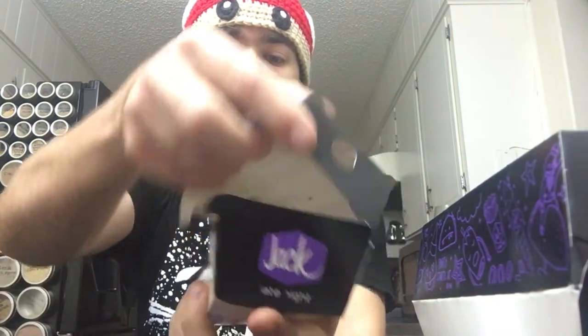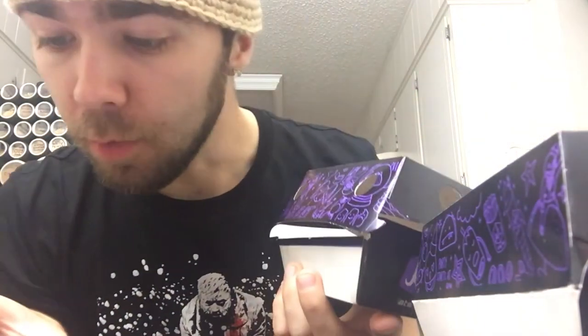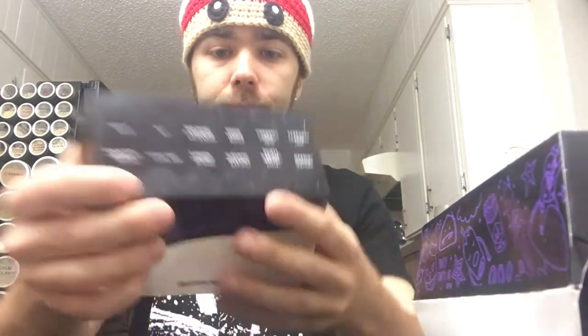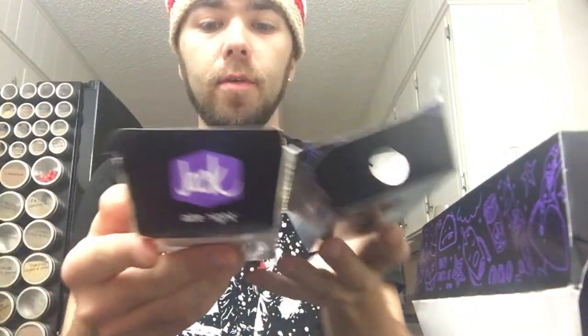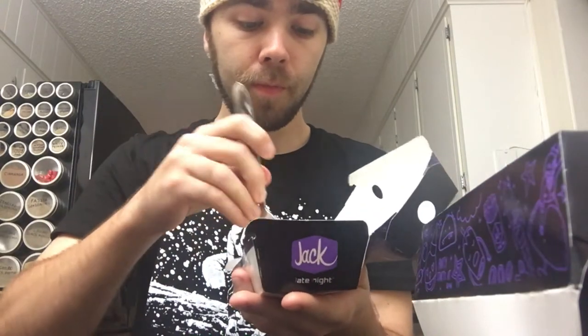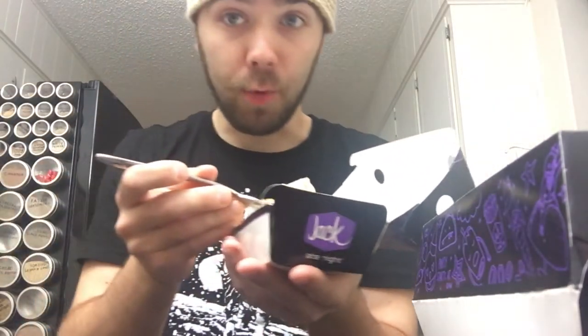We'll get into this one first — this is the Wakey Bakey hash. It has fried egg and bacon. Pretty much just a fried egg with bacon bits and hash brown. There's a fork here too. It's still pretty warm, so we'll get a little piece of everything.